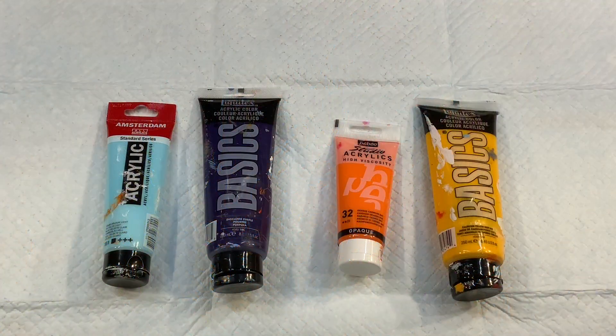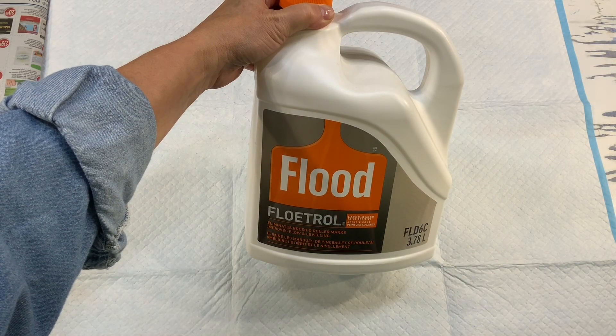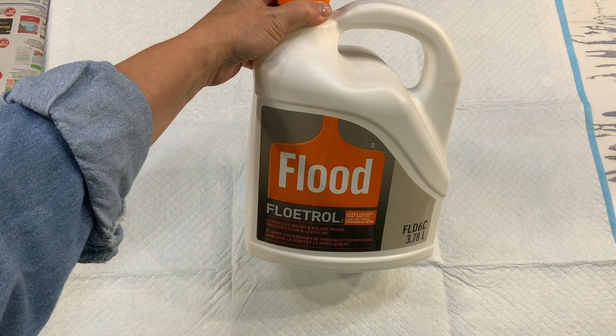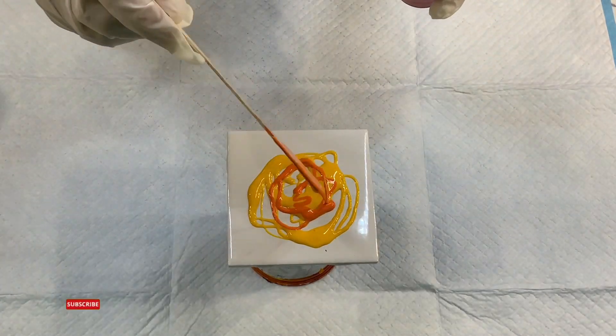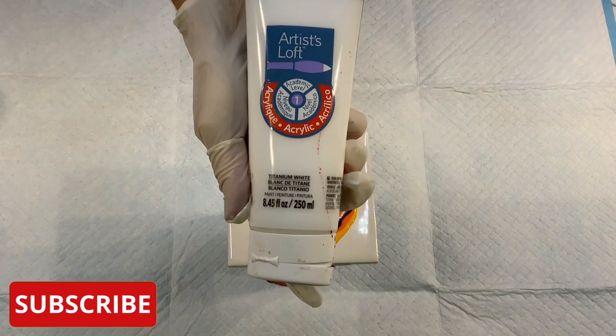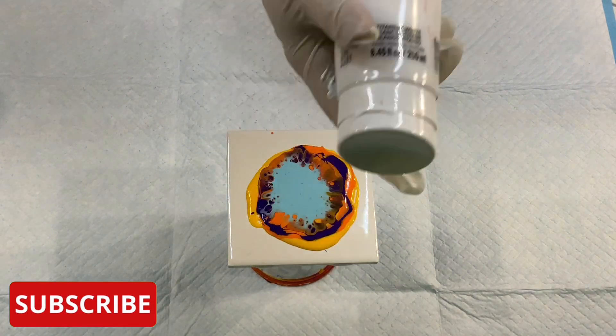I used Liquitex Cadmium Deep Hue, Pebio Studio Orange Deep Hue, Liquitex Dioxine Purple, and Amsterdam Sky Blue Light. Here I'm showing you the Flood Floetrol that I use. I've used two parts Floetrol to one part paint. I decided to pour down the colors in the same exact order each time, and I also used Artist Loft's titanium white to flood the edges.